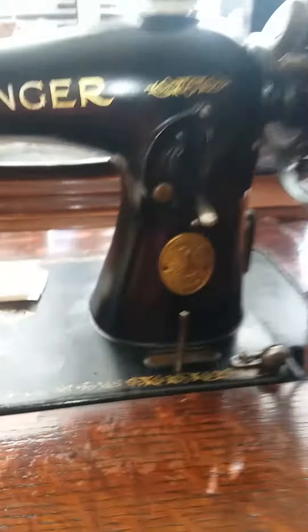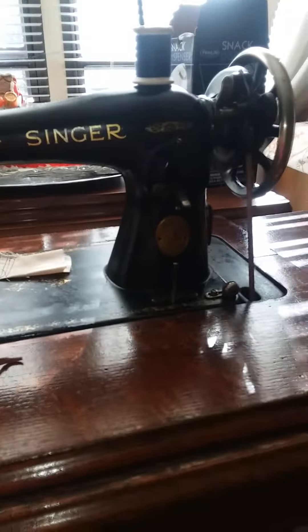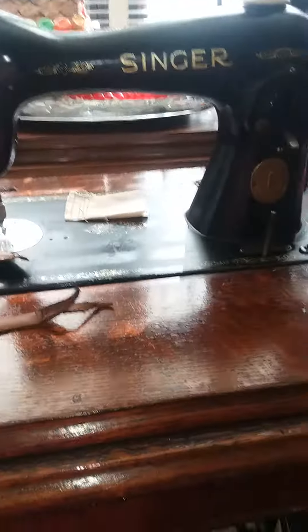It's a 115 Singer in a beautiful seven-drawer cabinet. It has some damage to the veneer here and there, but it's one gorgeous table and one gorgeous machine, even though it's not the pretty Tiffany version.